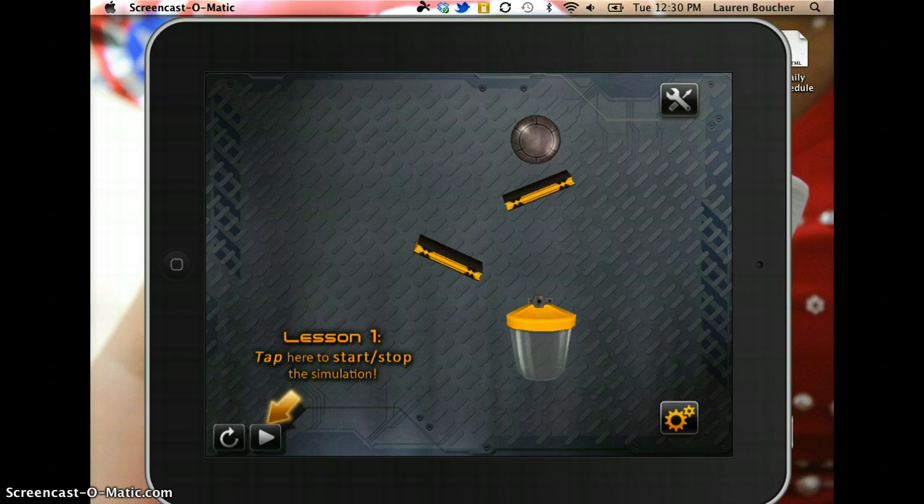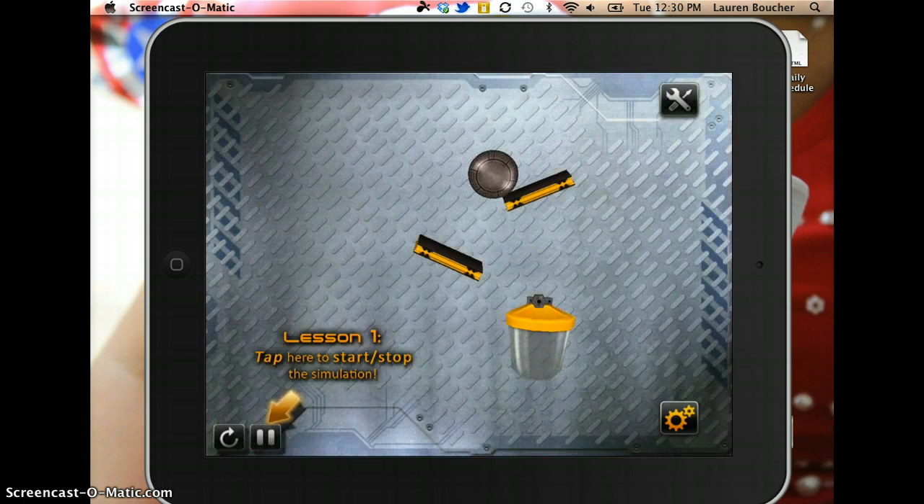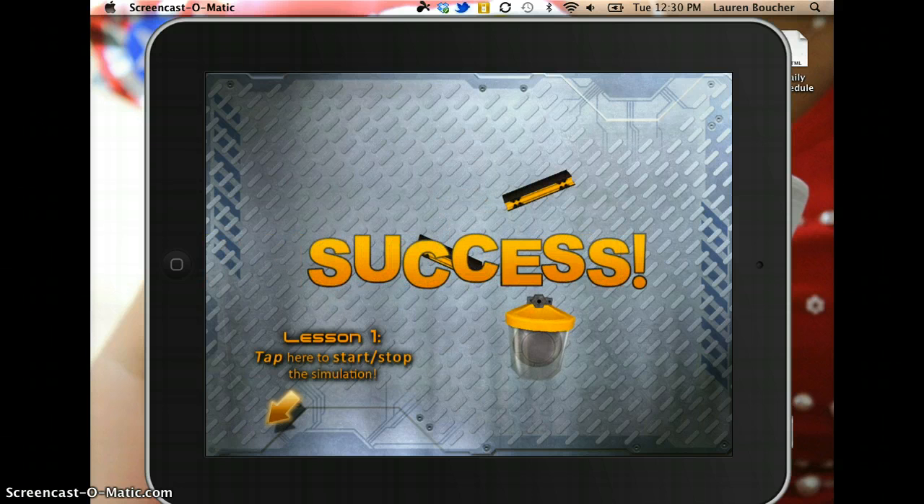It says tap here to start simulation, so you just hit the play button. As you can see, the goal of the app, or the game, is to get the ball into the bucket.